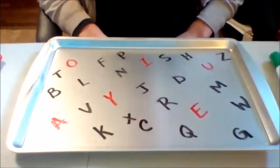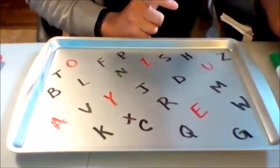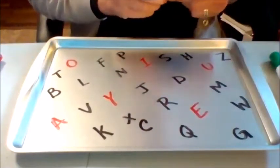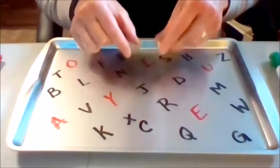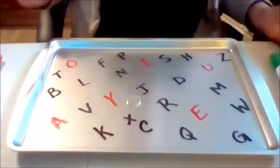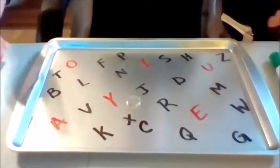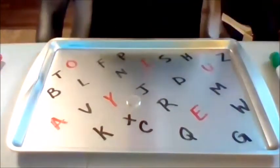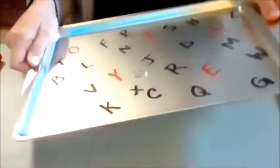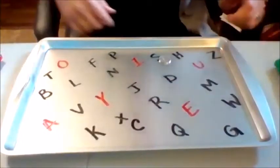Now comes the fun part — this is where the strengthening, the visual scanning, and the force grading come in. You're going to use your coin or your Cheerio and just place it on the tray. If you want to challenge the student's arms, especially up into the shoulder and across the shoulder girdle, ask the student to stand up to do this. It could also be done sitting where they're sliding the coin across, but I'm going to show it to you in standing.